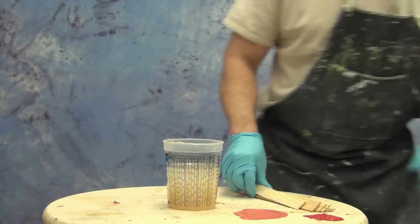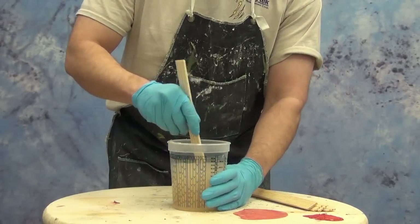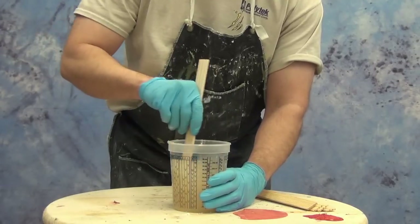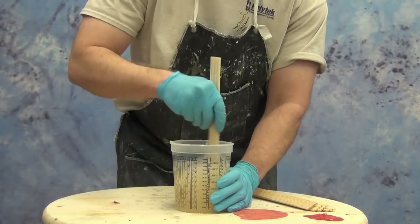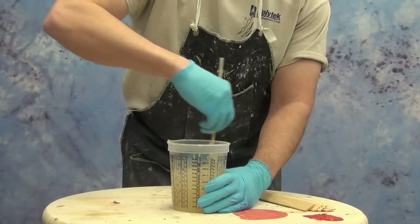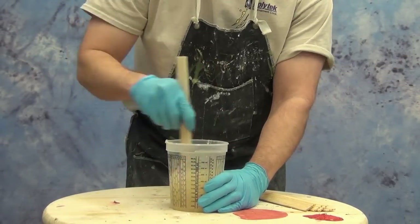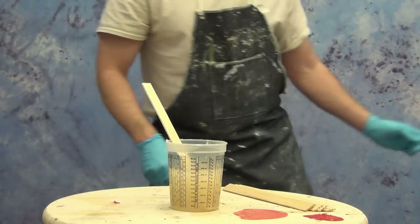Remember that this is a fairly fast setting rubber with four to five minutes working time. It's a good idea if you're new to this kind of fast setting system to set an iPhone timer or a kitchen timer to four minutes or so — that way you can keep track of your working time and don't run out at a critical point in your application. We're mixing up just enough rubber to put a thin skin all over the inside of our mold.